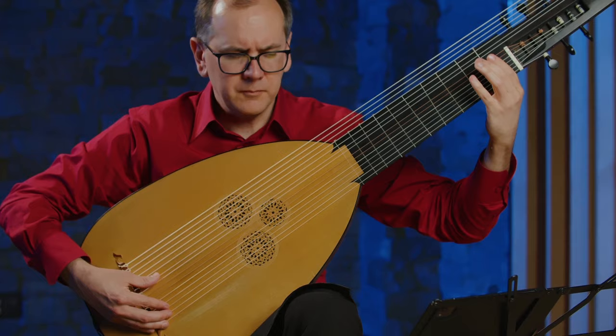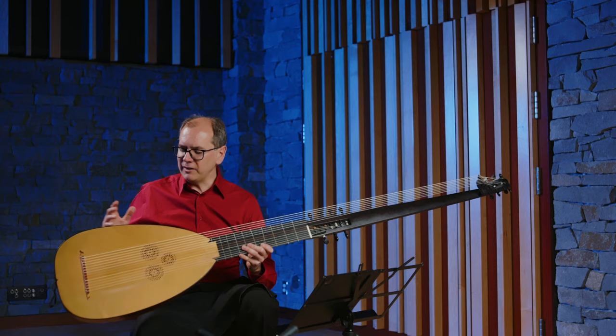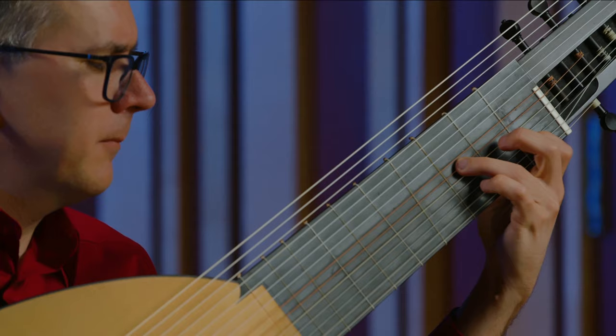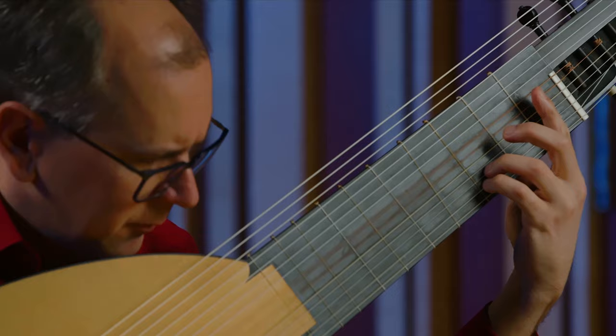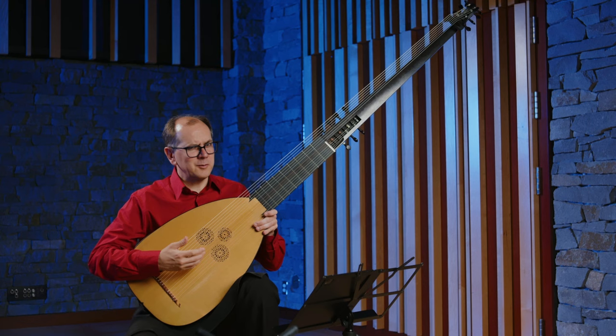All of the instruments in the Renaissance were made in different sizes: soprano, alto, tenor, and bass. What they did was they took the bass member of the lute family and tried to tune it up to the pitch level of a tenor or an alto lute, and they broke the top two strings. They put thicker strings on to replace the ones that broke and tuned them down an octave from where they should be, and that's why we get this thing that we call re-entrant tuning.